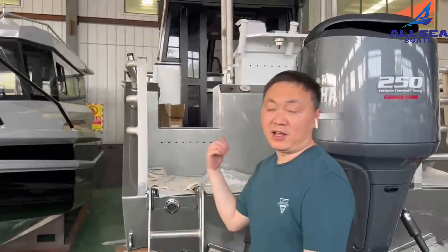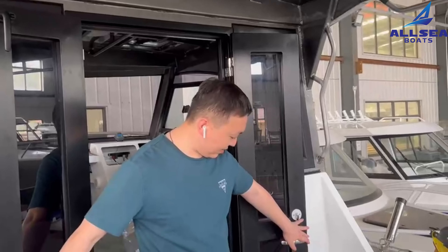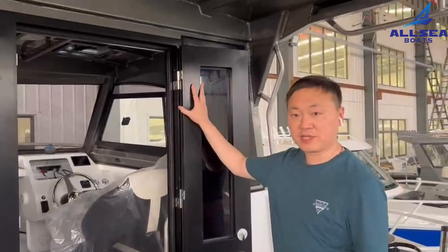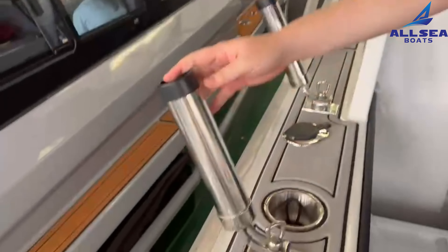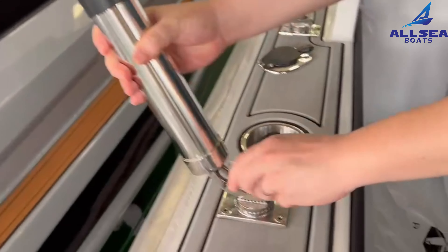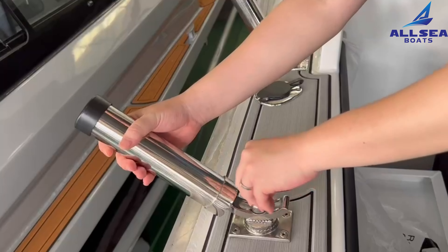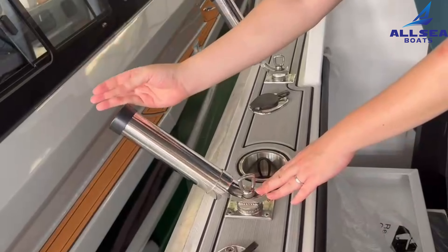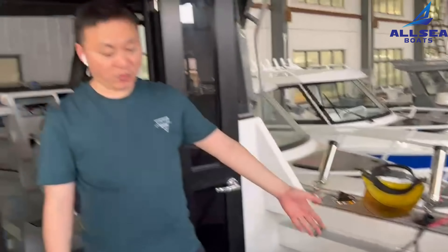So let's step inside the boat and have a review. We present all the spaces with the enclosed cabin. Look at this place — it has a special round cover. It has a handle so you can raise it up and down. The other parts are similar to our standard one.